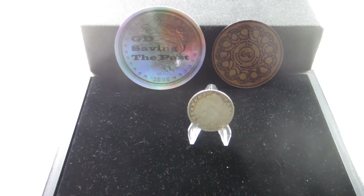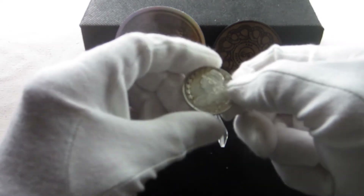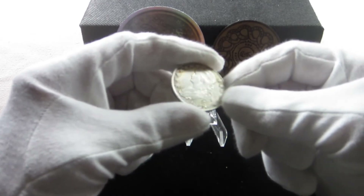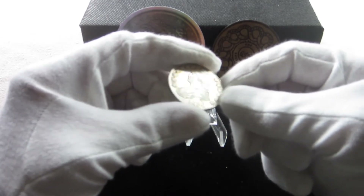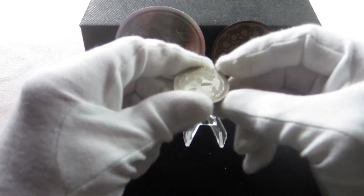There is something very appealing to me about holding a piece of history in my hands. Hi everyone, GD here. I'm glad you could all join me today. Today I want to discuss the 1826 Capped Bust Half Dollar.